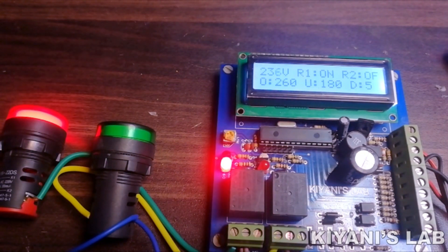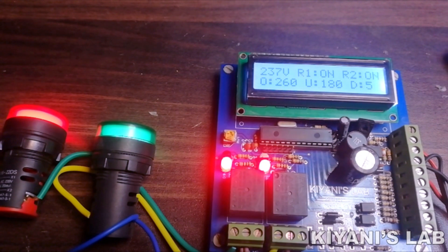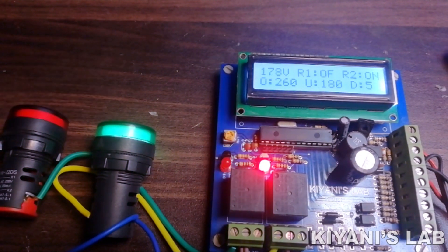In this video I'm going to make a programmable over/under voltage protector. This circuit can be used for 60 to 300 volts and can protect our devices from being damaged by over or under voltage.